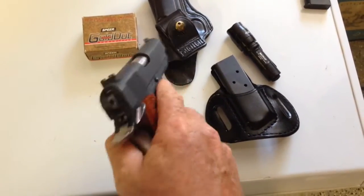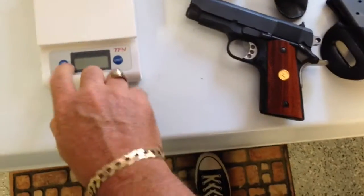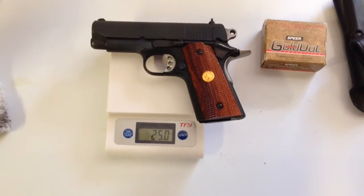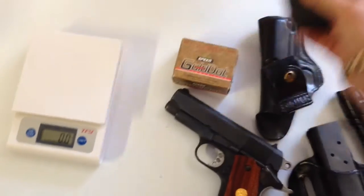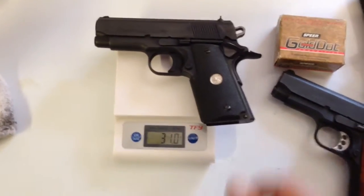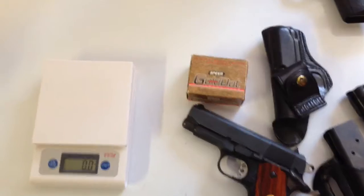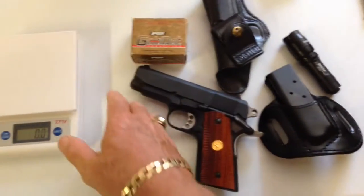A fantastic gun for concealed carry. The main benefit for concealed carry is this: 25 ounces empty. Its sister, the Steel Frame Colt Officer Series 80 Officer's Model, is 31 ounces empty. Now that might not seem like a lot of weight — a 6 ounce difference — but when you're carrying it with an in-the-waistband holster all day, it's definitely a lot heavier.